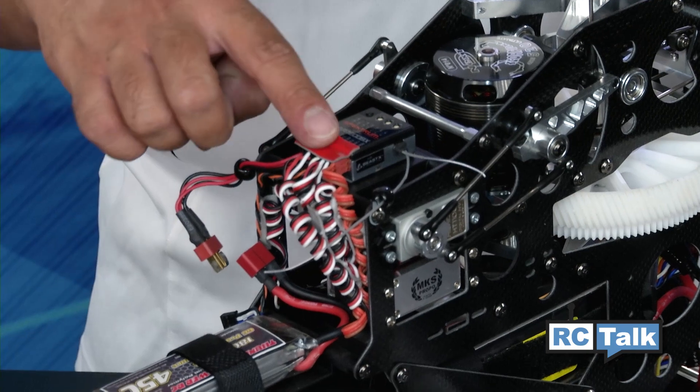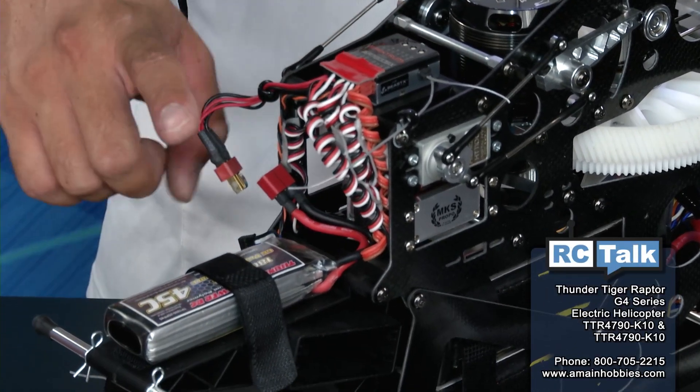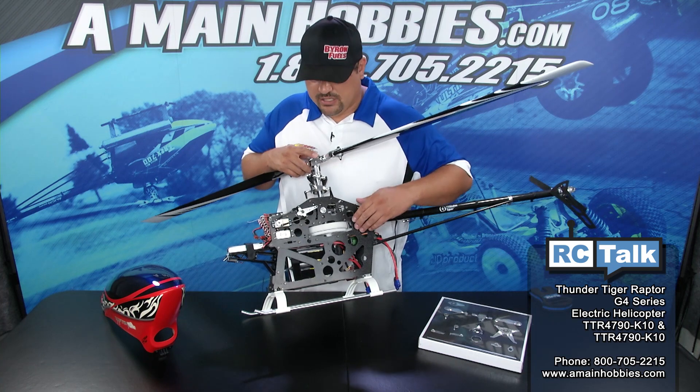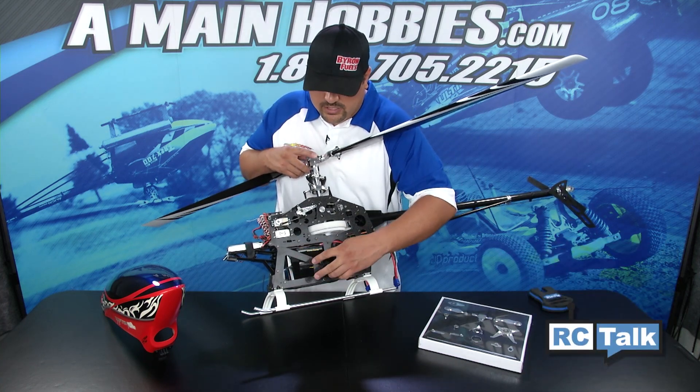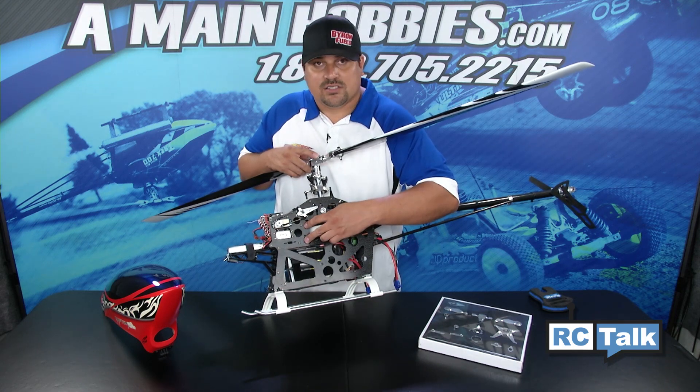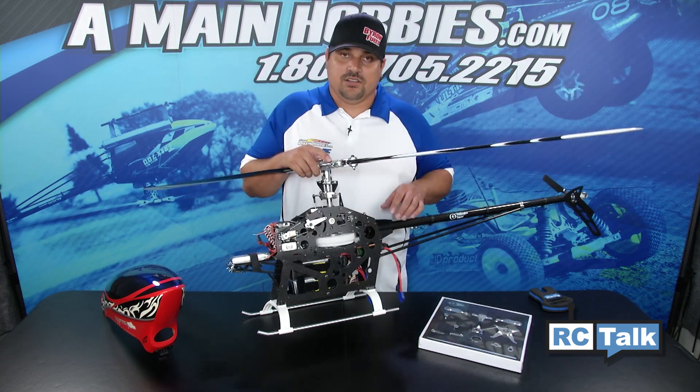All the electronics have been mounted in the front of the helicopter, making wiring ultra simple. This helicopter can also be converted to nitro very easily. You remove this large plate right here, install the motor mount, fan shroud, and the clutch bearing block assembly, and you can convert it to nitro.